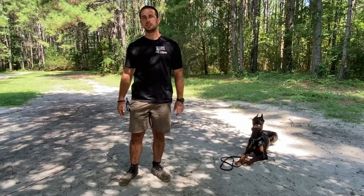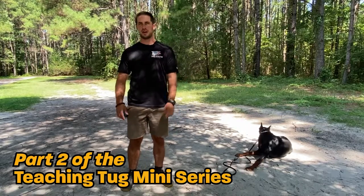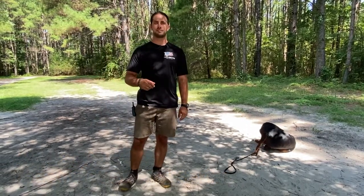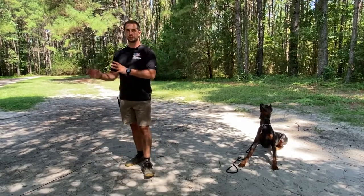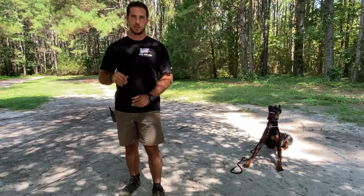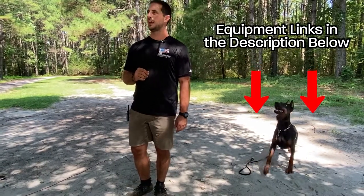Welcome back to our YouTube series on how to play tug with your dog. So far we've gone through the foundational work of how we're going to play tug with a dog with suitable prey drive and how we're going to work on the out. Before we go into more detail, we need to cover equipment. We'll be putting links to this equipment on Amazon in the description below.